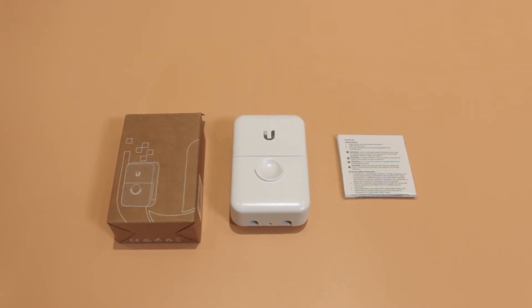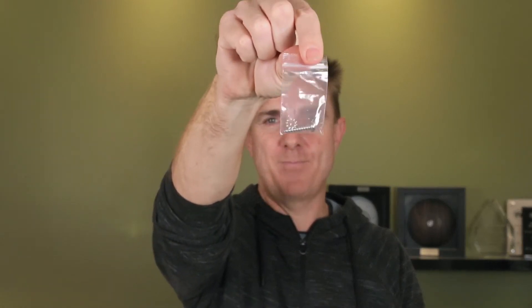So inside the box you're going to get your compliance guide — probably never come out of the plastic wrapping. You are also going to get your earthing pin, and the unit itself. I'll show you the unit and then we'll talk through how you're obviously going to use this.